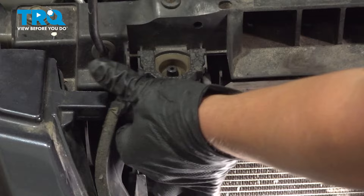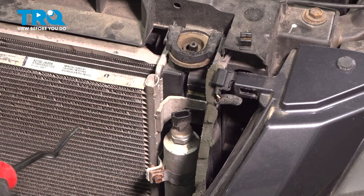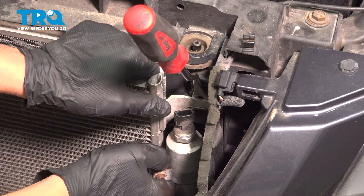Remove the AC pressure sensor connector by squeezing the little tab on the top and pulling. There are two tabs on either side of the condenser — push them in and pull up on the condenser to release it from the clips.